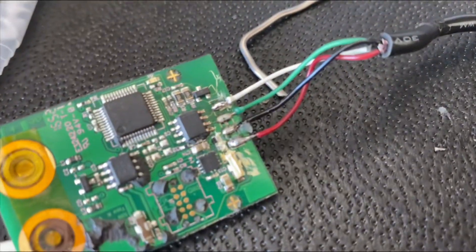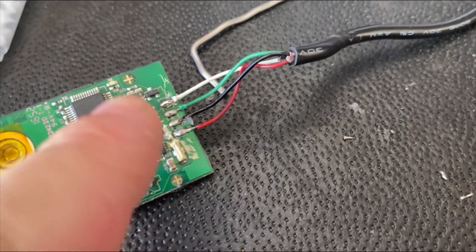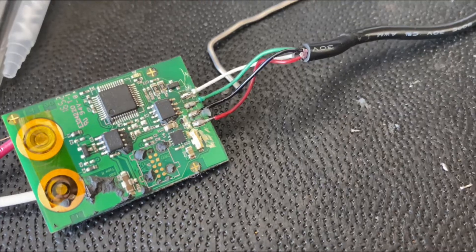I got these soldered back together — tin the wires first, then solder them all back to the appropriate connections.